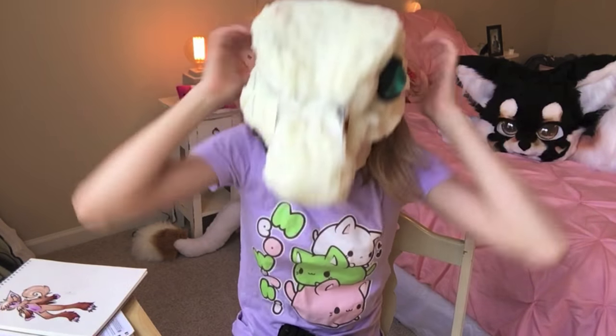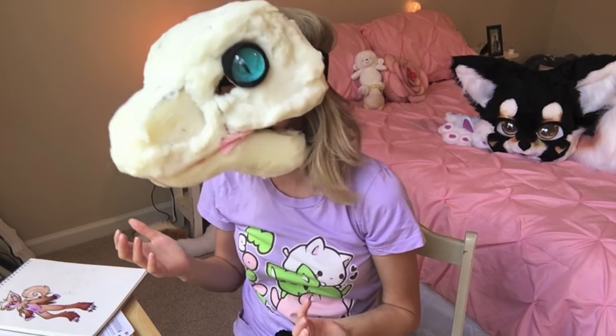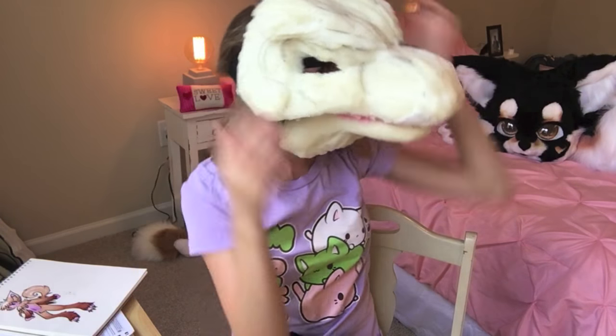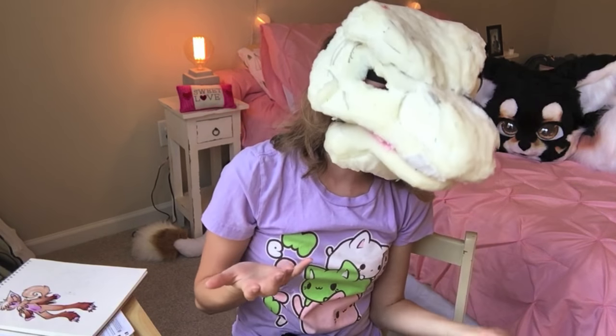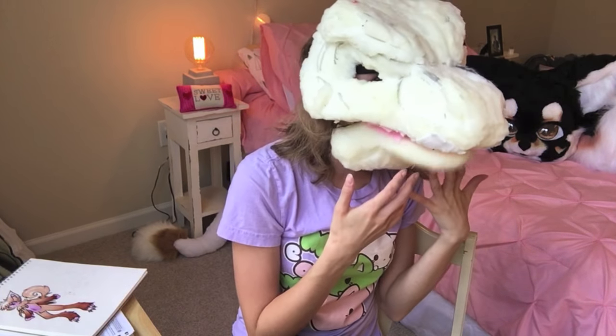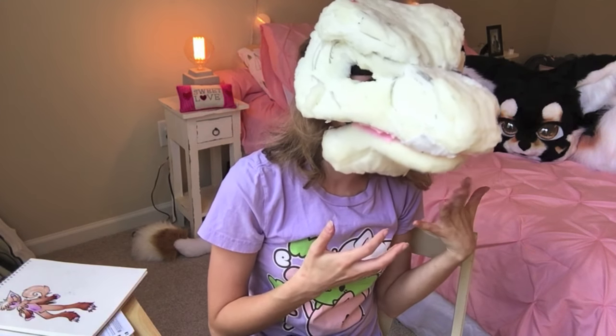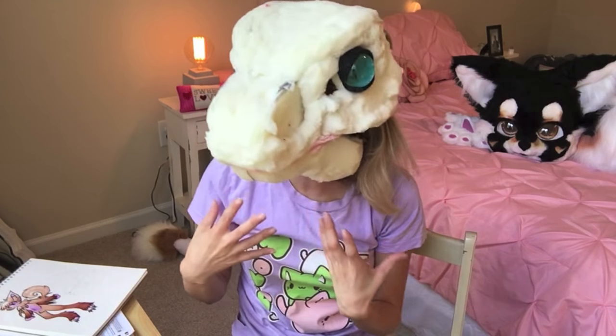With a long muzzle, good movement comes very easily. I'm not saying this is a good fursuit, but the mouth is moving — you can agree to that. Even with me enunciating as much as I can, it can still be really difficult to get the jaw to move.